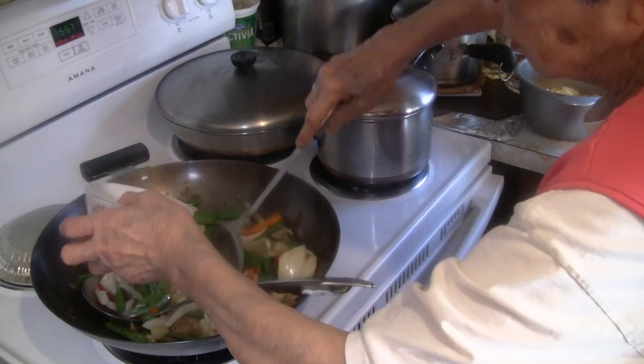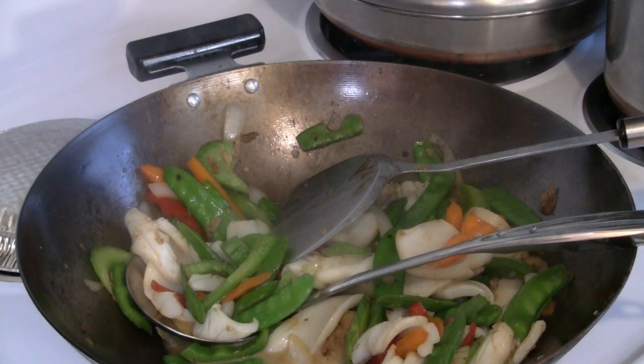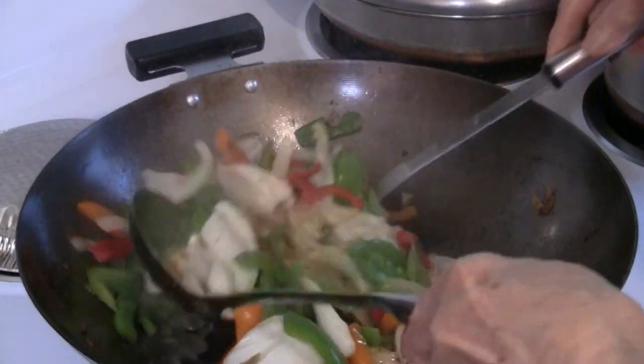For the last step, add a tablespoon of cornstarch with a quarter cup of water, just to get some sauce. You might add more or less depending on how much water you have in there.